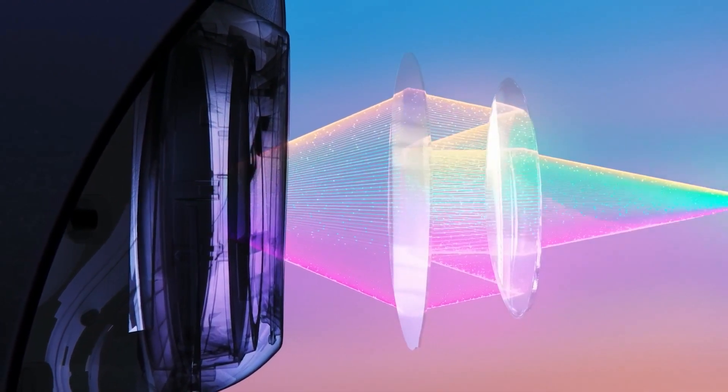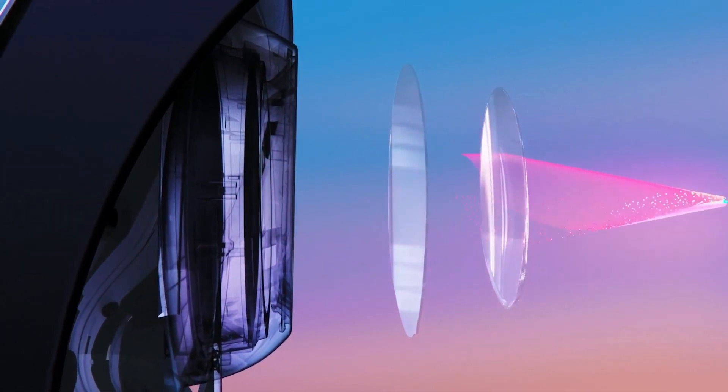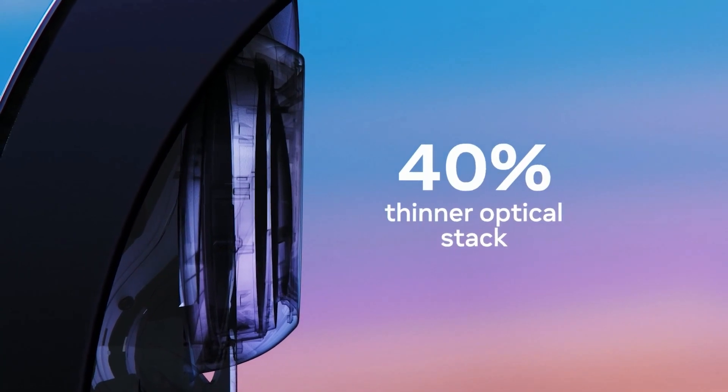The new pancake lenses work by folding light over several times and let us make the display 40% thinner compared to Quest 2. The new lenses aren't just thinner — they also put more pixels in the center, giving you sharper, clearer visuals, which makes reading text a whole lot easier.